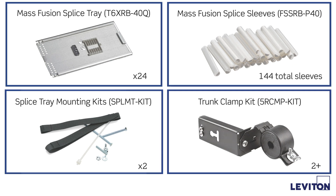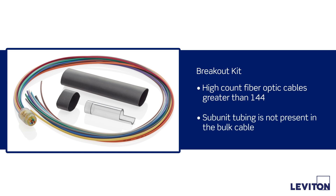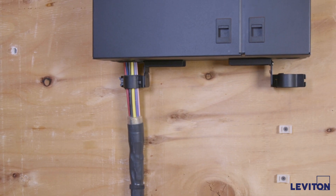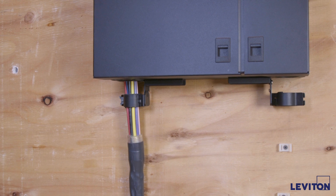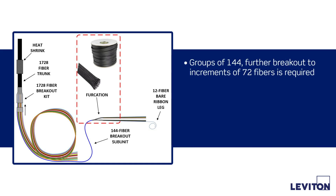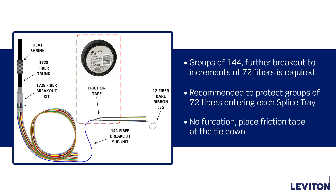Other non-Leviton optional materials: breakout kits are recommended for high-count fiber optical cables greater than 144, or when subunit tubing is not present in the bulk cable. Organize and install the fiber groupings into the breakout legs. For such cables, the breakout head can be positioned outside the enclosure to maintain optimal routing space. When fiber subunits are in groups of 144, further breakout to increments of 72 fibers is required. Friction tubing or braided mesh tubing is recommended to protect groups of 72 fibers entering each splice tray. If no friction tubing is used, place friction tape at the tie-down point of each tray to protect each 72 fiber grouping from damage when secured to the tray.